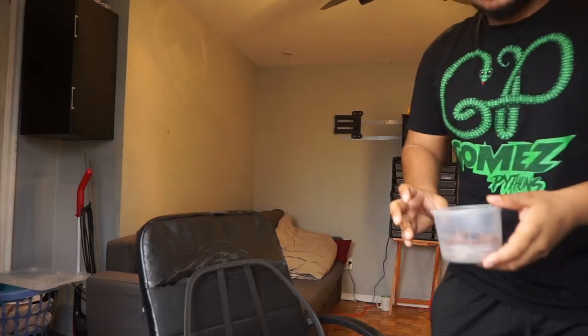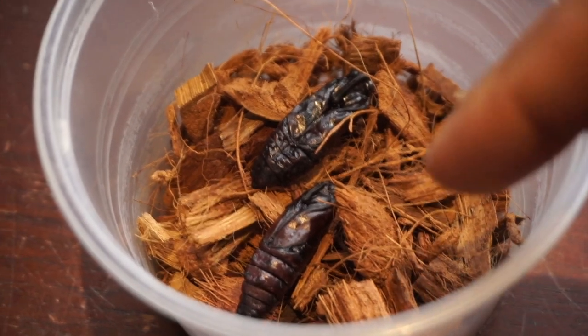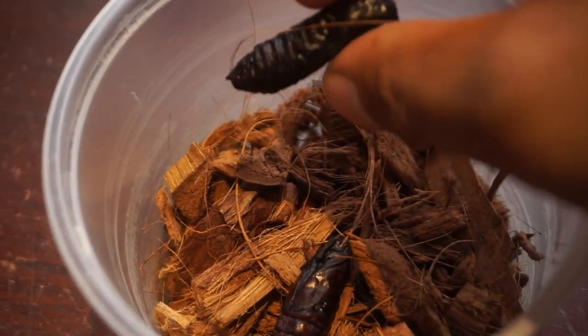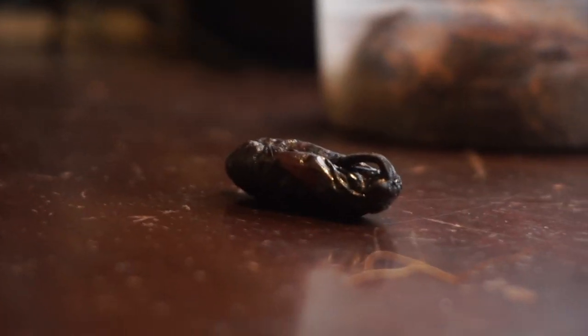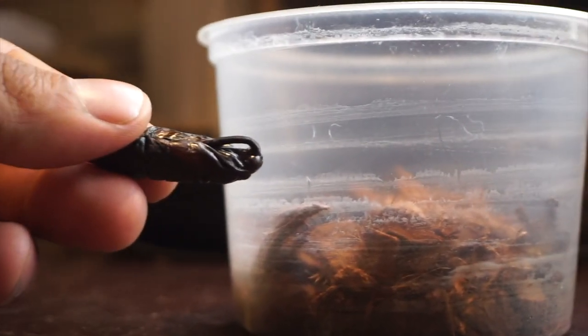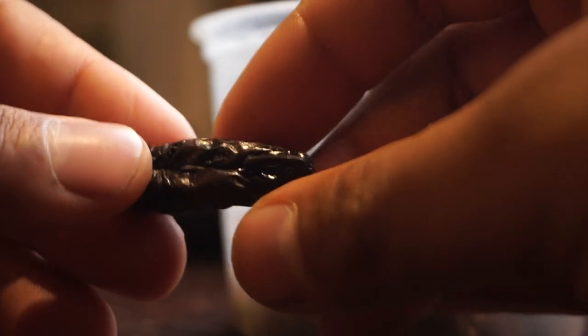I just realized I've been calling it a 'chrysalis' this whole time — chrysalises are actually for butterflies; pupas are for moths. Right in front of me are the two that are left. This one looks really nice and healthy. This one here doesn't look like it's going to make it — it was actually the first one to turn and it's been over a month without becoming anything.